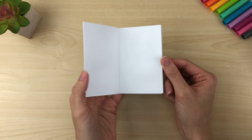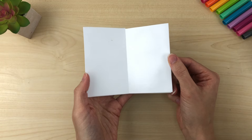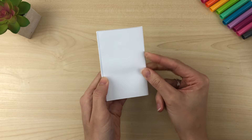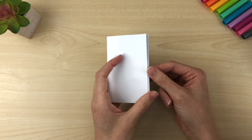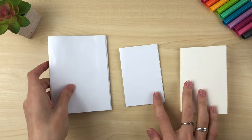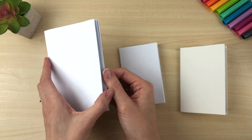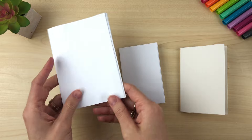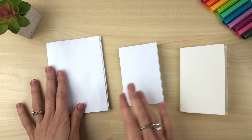And there is our mini journal! I've also heard this called a zine, like a mini magazine. There are so many things that you can do with this. I like to make it into a little hand lettering journal. With this one I glued two pieces of paper together, and that's why it's much bigger — that's an option too if you want a bigger journal.